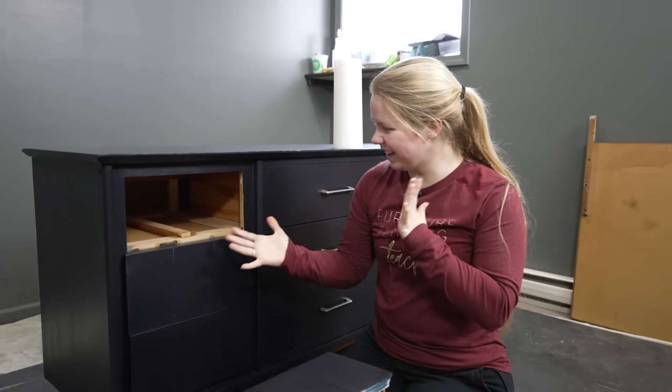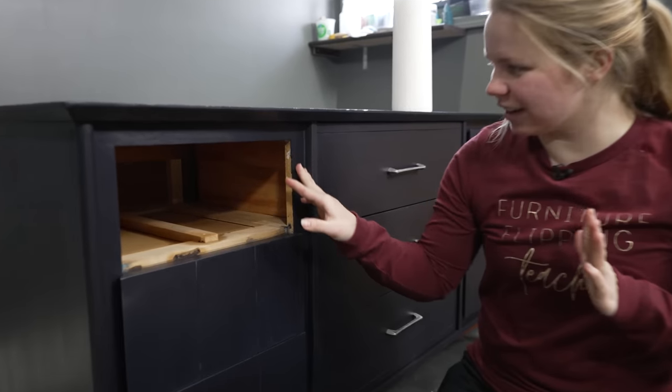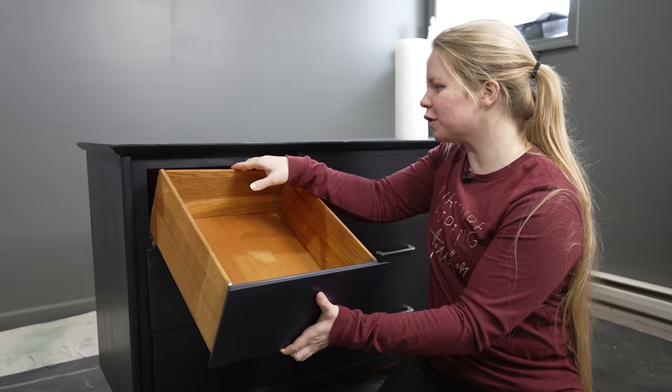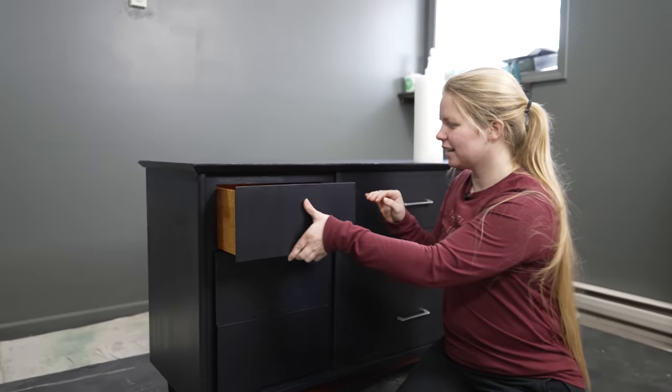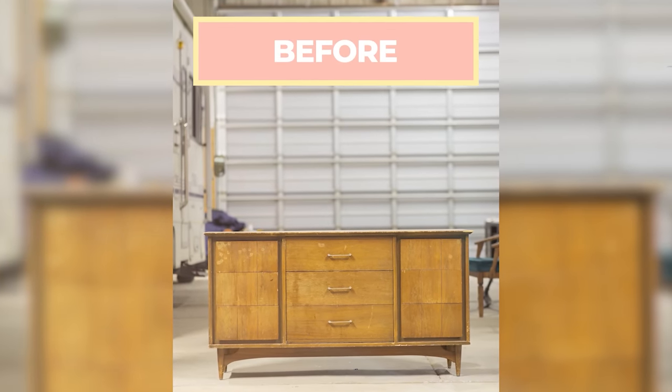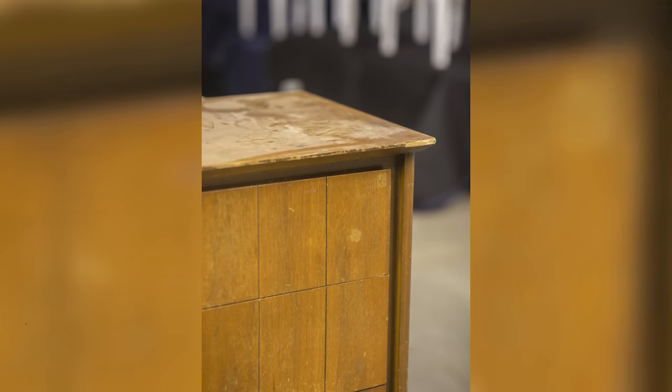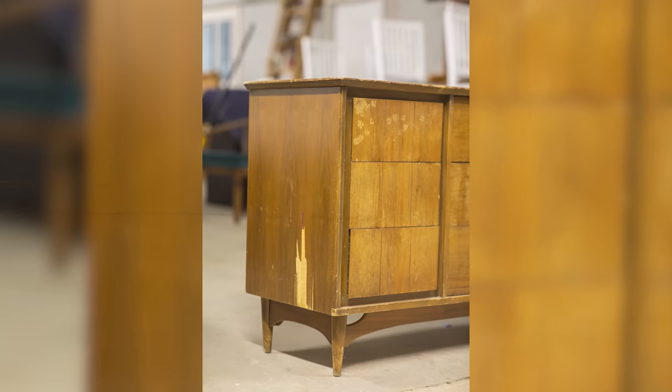Ta-da! I worked my magic and you can't even tell that happened. So now it's finally time to put this top drawer in and head to the staging wall. Wow, what a project. I knew going into this one that it was going to be a little bit more challenging and have more fixes than maybe I'm used to, but I was up for the challenge and I am really happy with the results. I hope this really showed you guys that not every piece is a breeze.